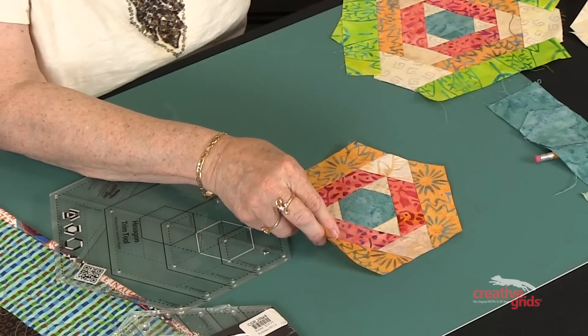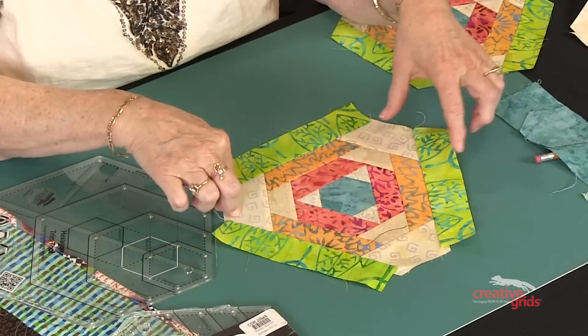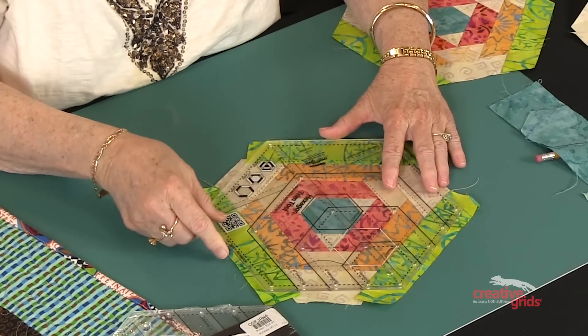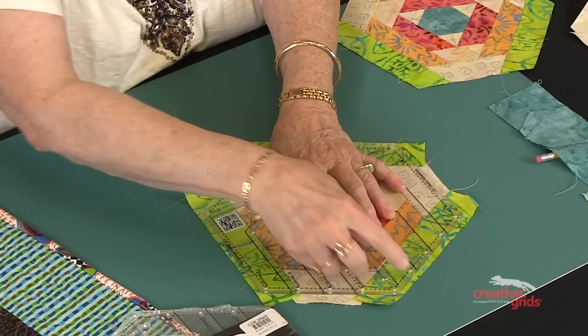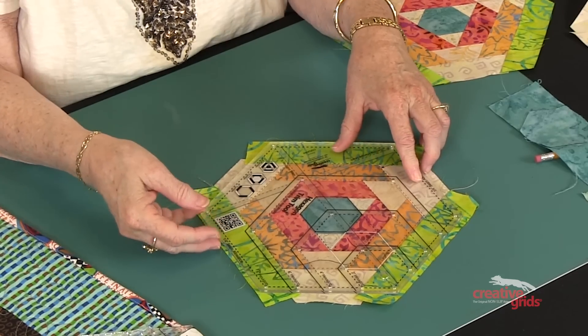Once that one is done, you add another row of light on three sides and then your darks, and you put your hexagon trim tool on, moving up to the final hexagon. Trimming it two sides at a time, you'll have a perfect 8½ inch hexagon every single time.